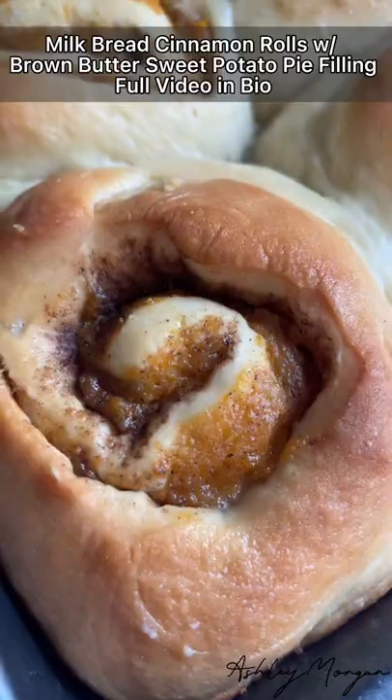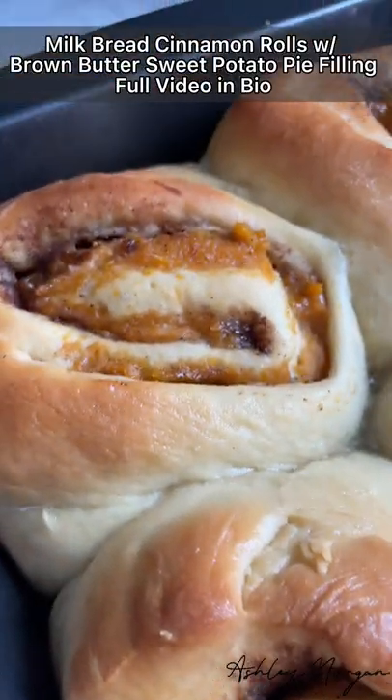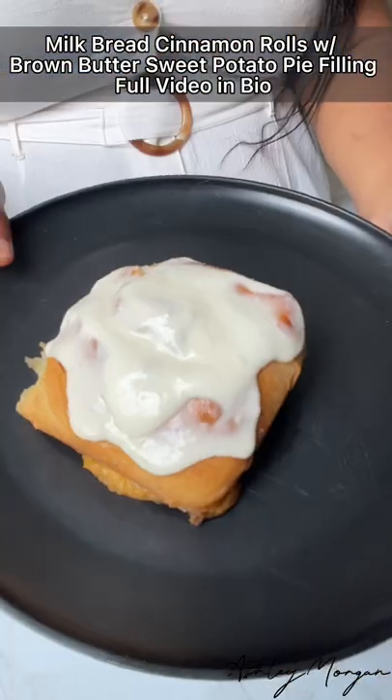Hello everyone, welcome to my channel and/or Instagram. Today I want to make a brown buttered milk bread with a sweet potato pie filling in the middle. We're going to just try it out — I've never made this before, so this is an experiment. If it doesn't come out good, you will never see it. Ingredients include almond milk, sugar, and instant rapid-rise yeast, because we don't have time.